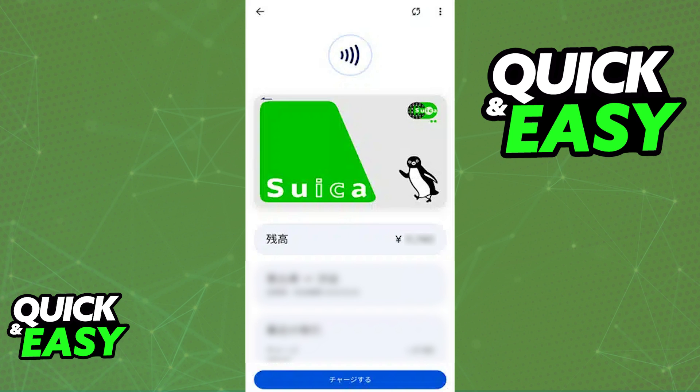Like I said previously, it is very unfortunate, but if you don't have a phone that was manufactured in Japan as an Android phone, you will not be able to acquire a digital Suica.